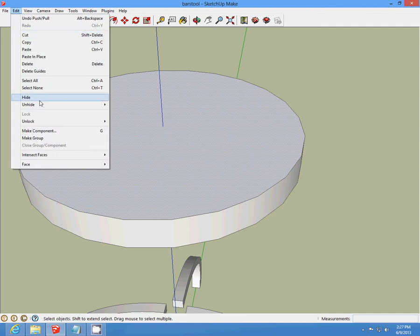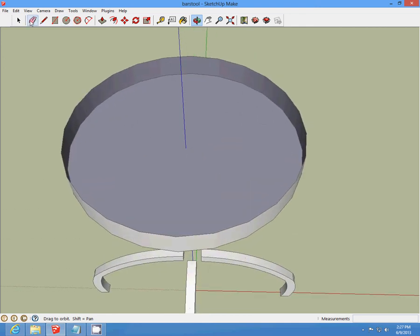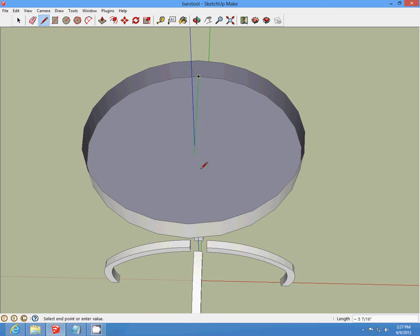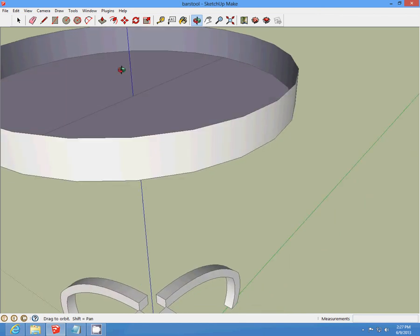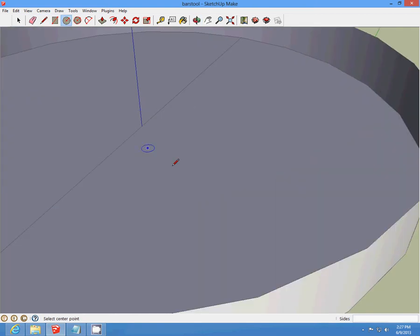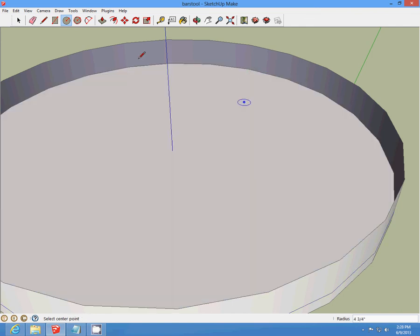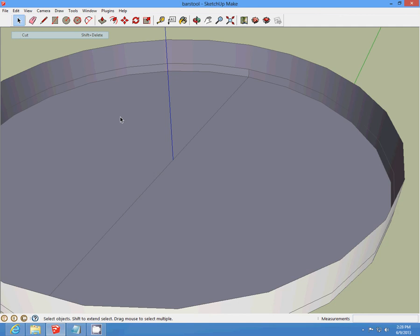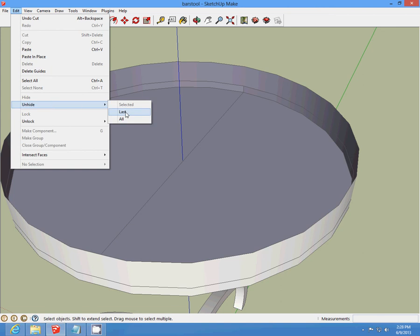Zoom in and start from the angle and draw a line across. Then draw a one-fourth line up. At that line, draw another one-fourth line up. Then make a circle to go back there. Delete the circle we just made. Unhide our last layer and keep saving your work.